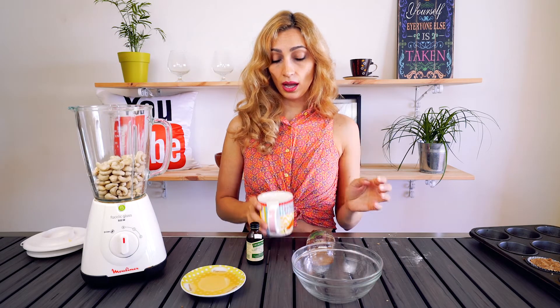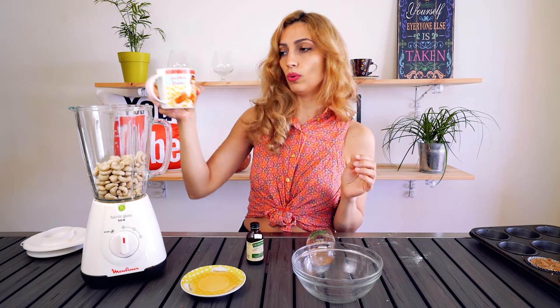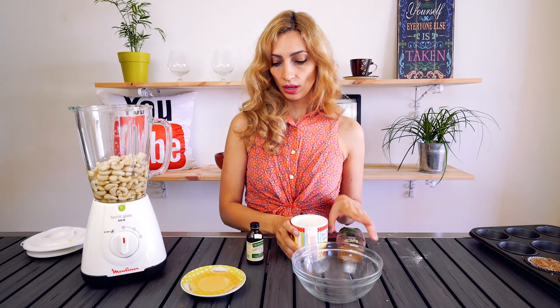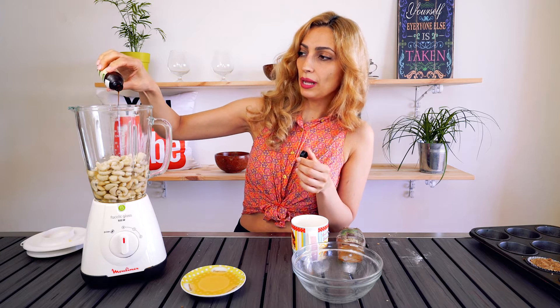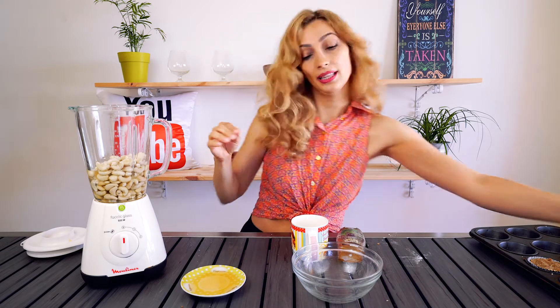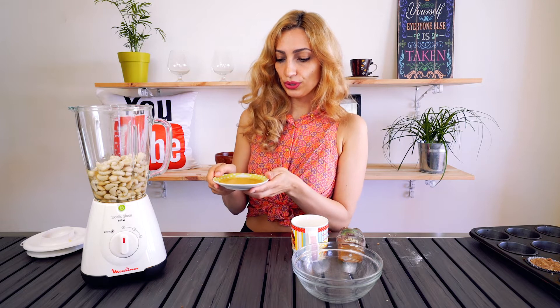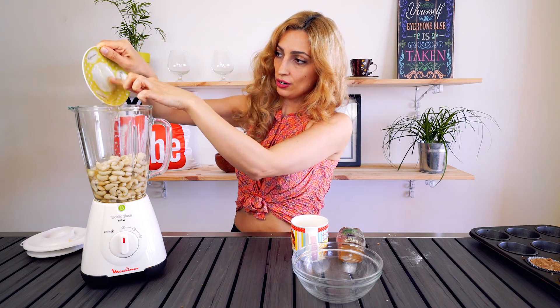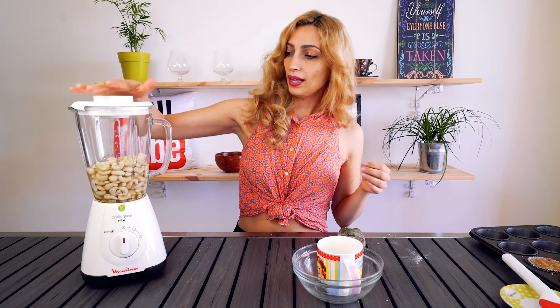Now we're gonna add in a cup of delicious coconut water — love this stuff. A splash of vanilla, a little more than a splash, I'm obsessed. And about three tablespoons of agave nectar, let's put that in. Now we're gonna put the lid on and process this until it's creamy.